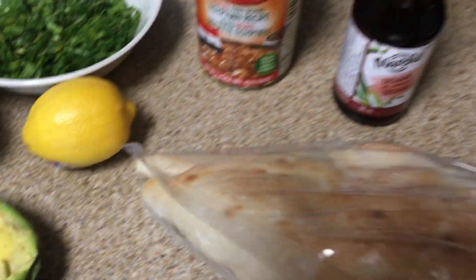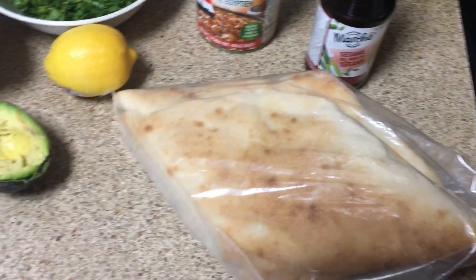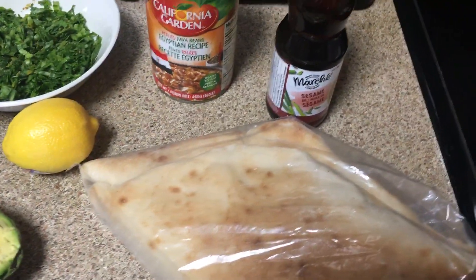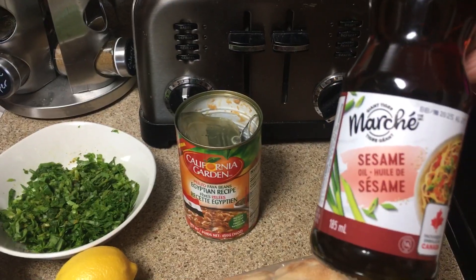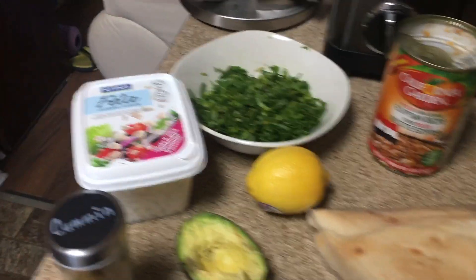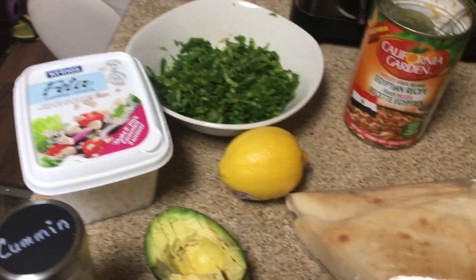Here is some moon bread from the Arabic bakery, some sesame oil, and some feta cheese. This is how ful is eaten — you put the fava beans in your plate.